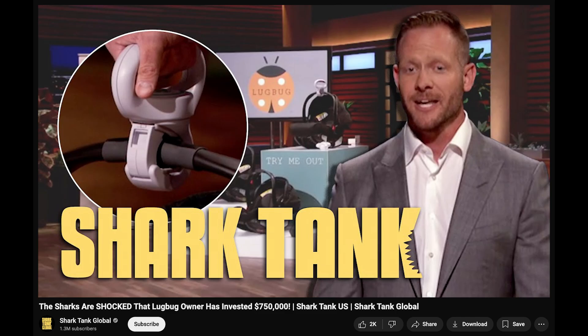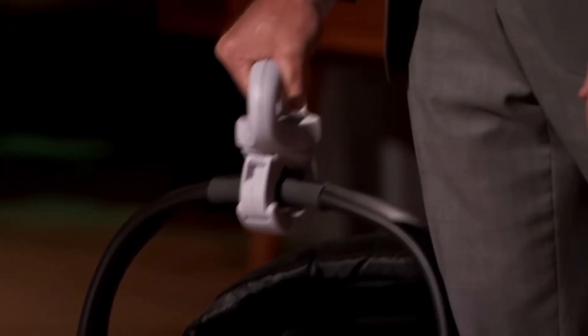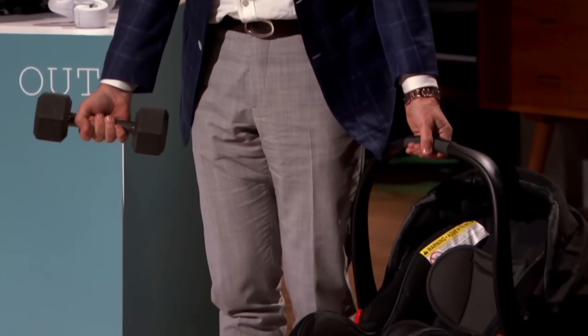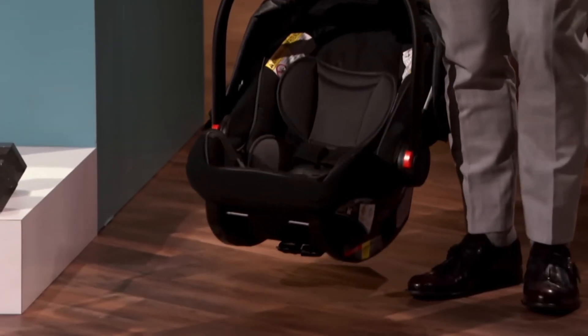Lugbug recently appeared on Shark Tank, and you can actually watch the clip over on YouTube right now. Lugbug is basically an ergonomic kid carrier handle. Normally, you have to carry the carrier around in a way that twists your wrist. Lugbug rotates your grip so that it's a little bit more comfortable to lug these kids around.